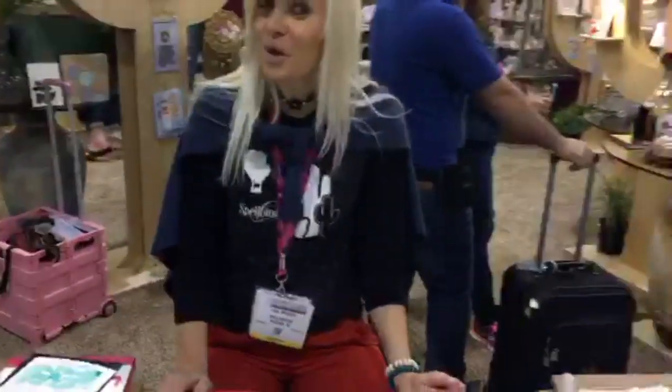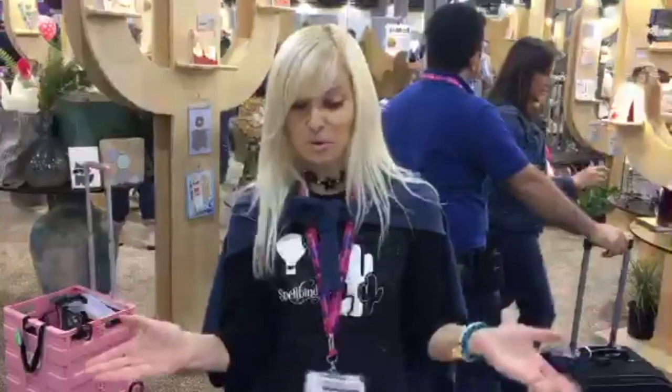Good morning everybody! We are at the Spellbinders booth here at CHA. Behind me I have Jana Smakula — she is a signature designer with Spellbinders and she is going to show us the 3D shading stamps. They are kind of special, so I'm gonna let Jana tell us all about it.